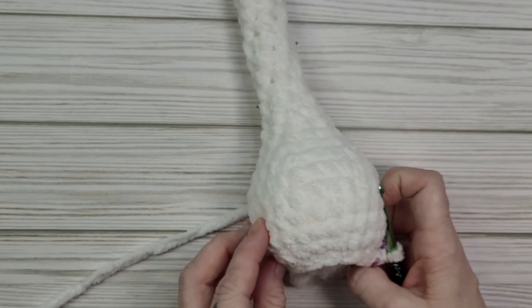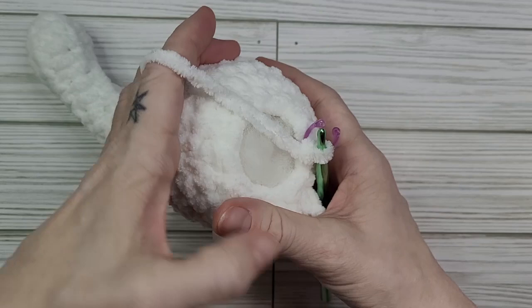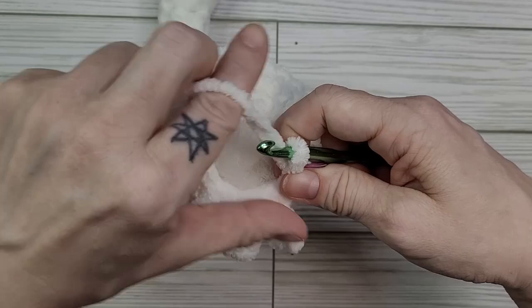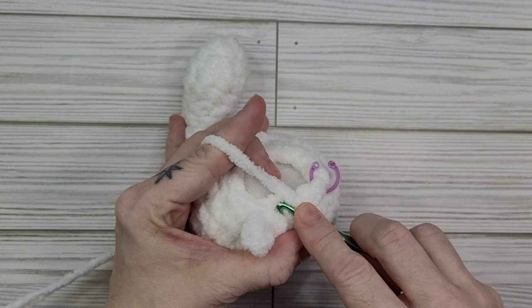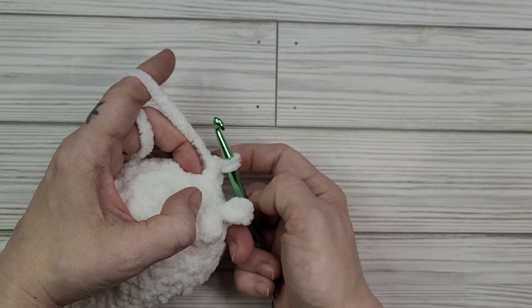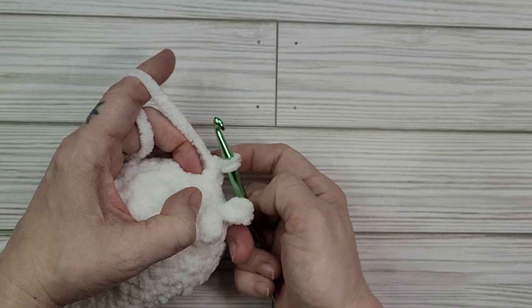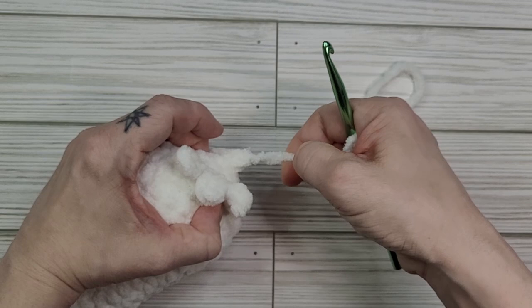We're almost done. For this next round we're going to decrease in every stitch around, going through the front loops only of every stitch around. We've gotten to the end and we're going to fasten off our project and close up our circle. We're going to add a little bit more stuffing — cut your yarn, pull the yarn through the loop, grab scissors, cut your yarn with the tail long enough to sew, then pull this yarn through that loop and pull it tight.